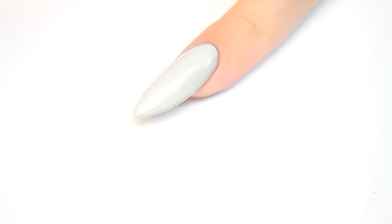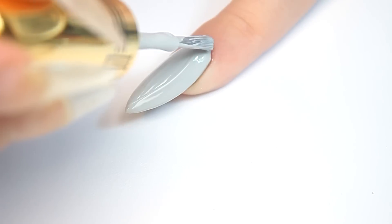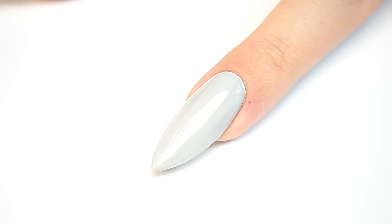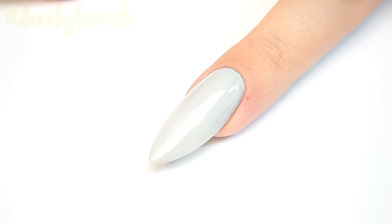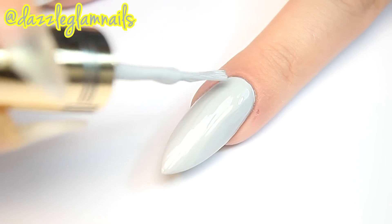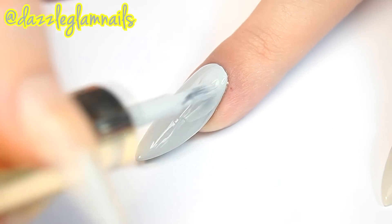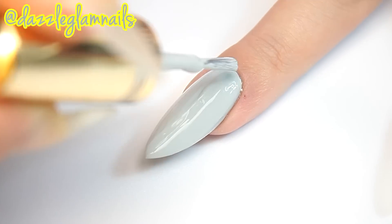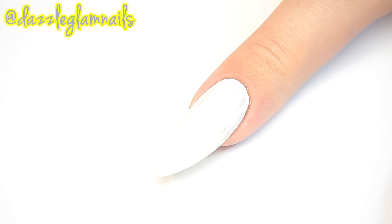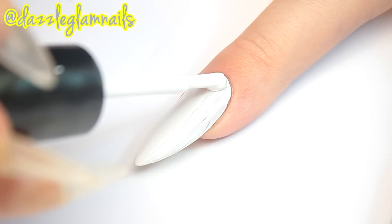I apply a gray cream polish to three of my nails. Then I apply a white polish to my other two nails.